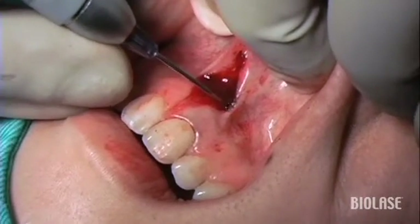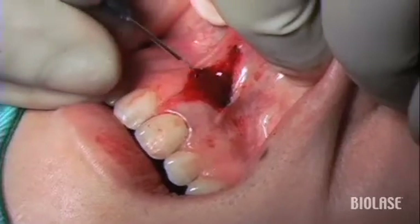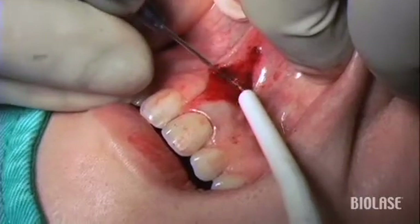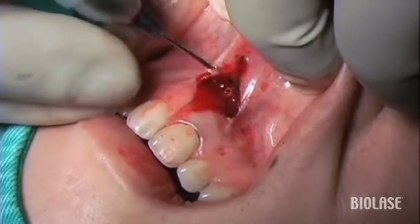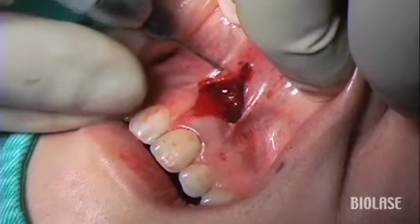If you feel that there's a buildup of thermal energy in the tissues, it's imperative to keep moving the tip all the time. Otherwise, you will carbonize the tissues, and that's what we really don't want. The dark color that you see here is not carbonization, but coagulated blood proteins — so don't get worried about it. This is coagulation of the blood proteins themselves.